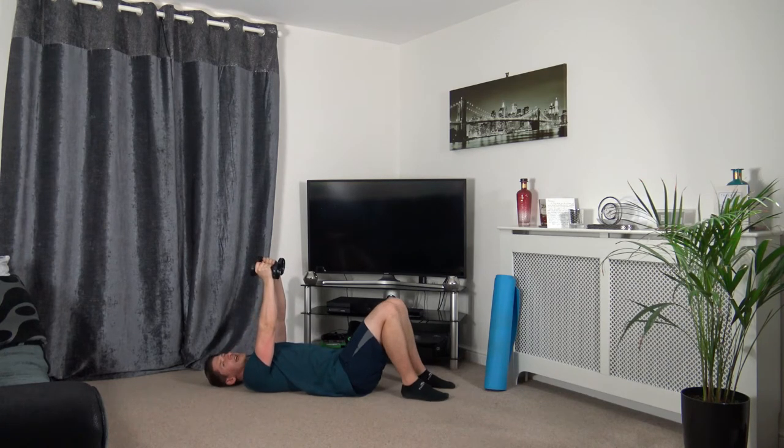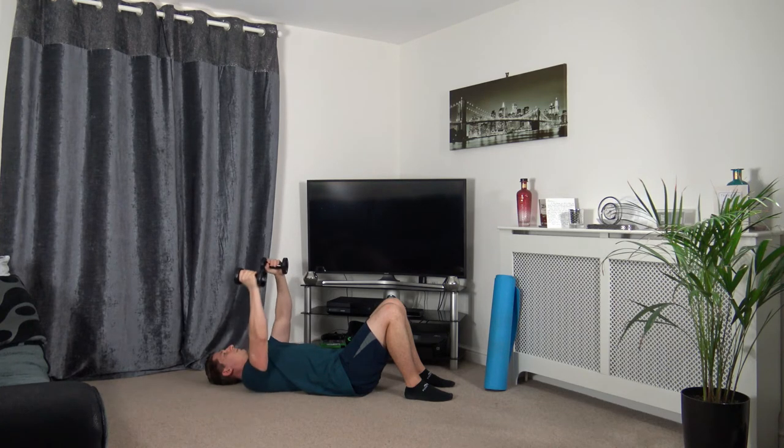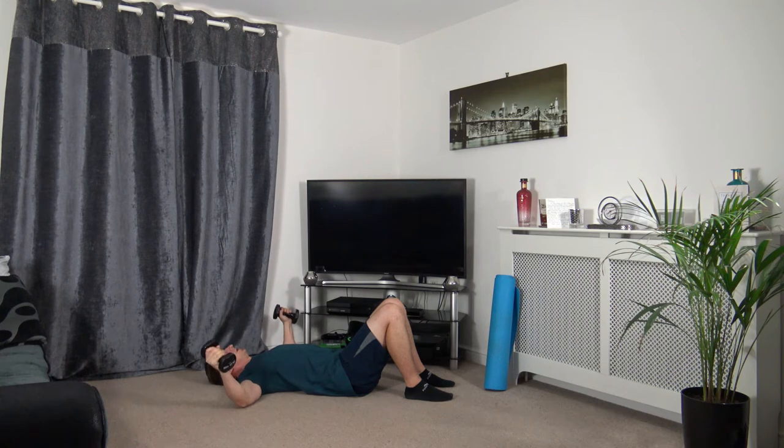Palms facing in — last exercise of the weighted section. Three, two, one. Slowly taking the dumbbells out to the side, bring it back up, keep the dumbbells over the chest. Working at your own pace, nice and controlled. Three, two, one. Move those dumbbells out of the way.